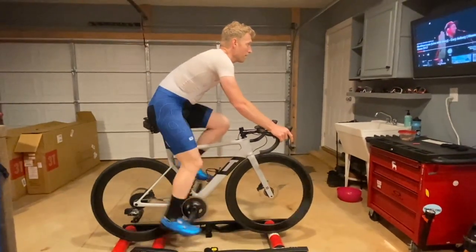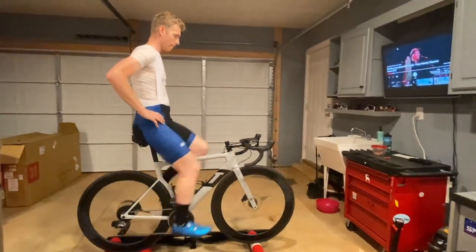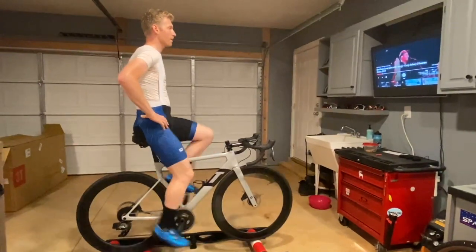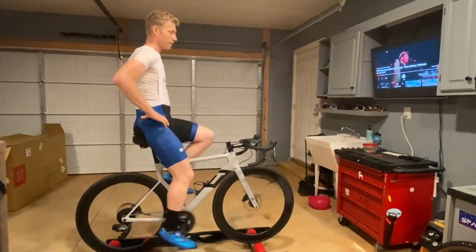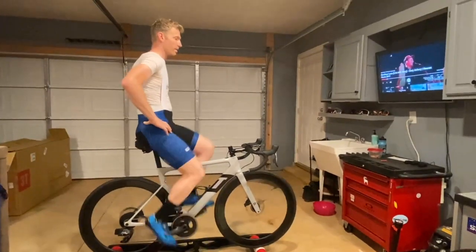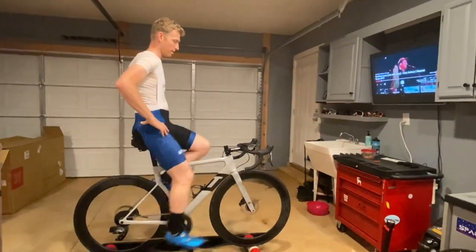A lot of people think that when you stand it is a time to go harder, to put out a higher heart rate, and go faster. You need to think of standing — especially if you have any sort of back injury or are prone to back injury — as another position on the bicycle. When you stand, you should not accelerate.